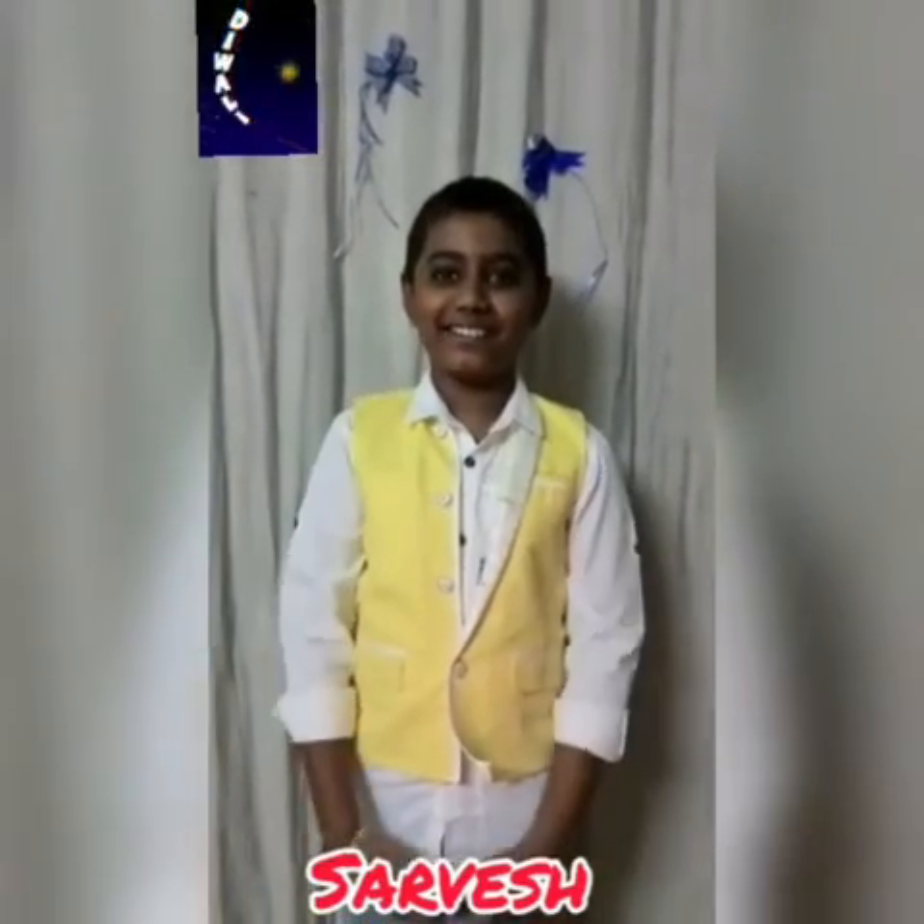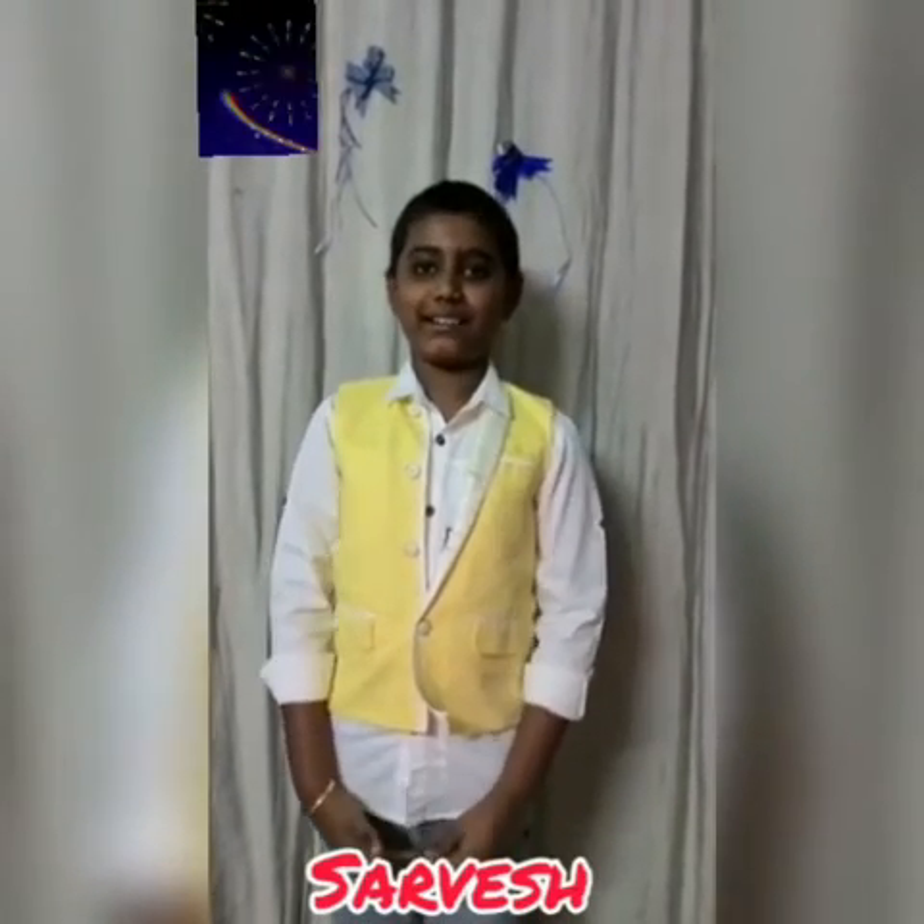I hope you liked this experiment. Please try this at home with adult supervision. Shine like sparkles, glow like candles, burn all the negativity like crackers. I wish you all a very lovely and cheerful Diwali.